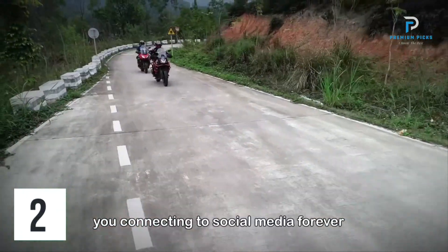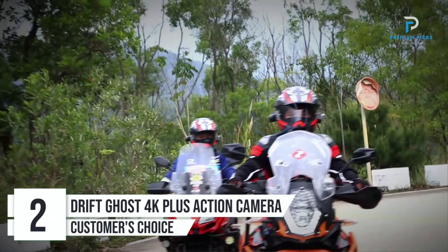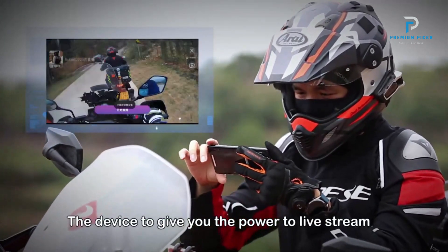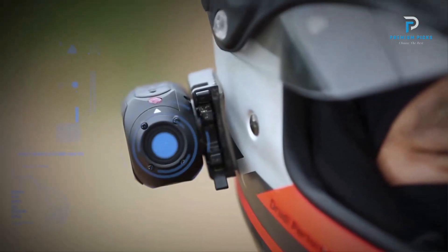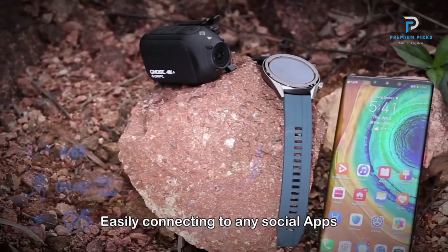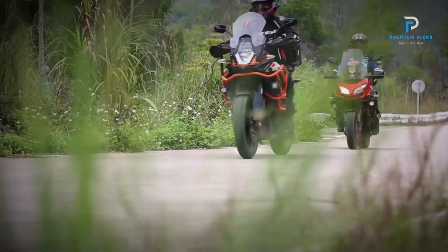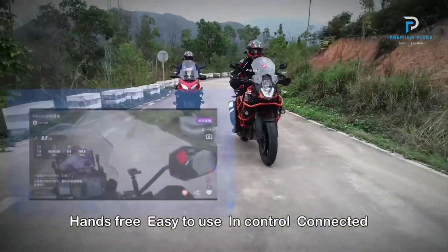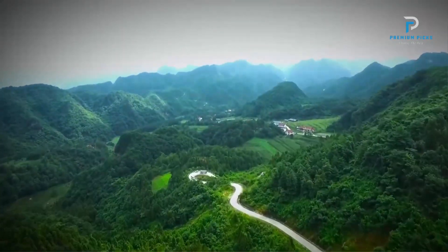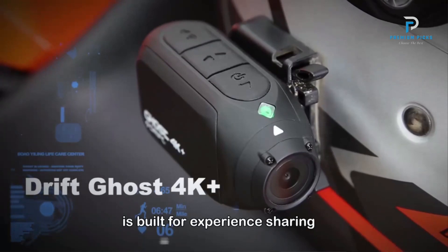Number 2: DriftGhost 4K Plus Action Camera. The DriftGhost 4K Plus is the pinnacle of Drift's action camera lineup, integrating advanced features and seamless connectivity with Huawei's ecosystem. The Ghost 4K Plus features Huawei's VKIT, allowing it to function as an extension of Huawei or Honor mobile devices. This integration enables effortless live streaming, seamless switching between mobile device cameras, and enhanced connectivity for a superior user experience.